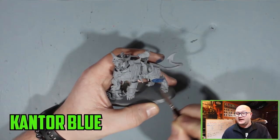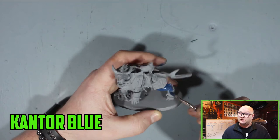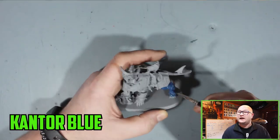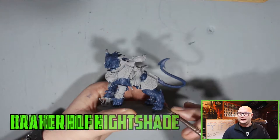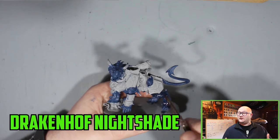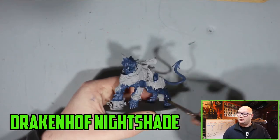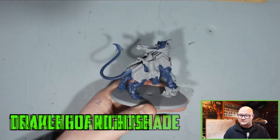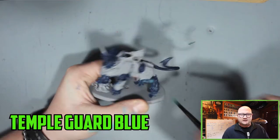To start off with the skin of the Drakoth I wanted a dark blue, so I started with Kantor Blue. As dark as this is, you really have to do about two to three thin layers to really get it to fill up with proper colour. Then what seemed like a natural accomplice to it, I went with Drakenof Nightshade — I've only used this paint a handful of times but it worked really well on top of the Kantor Blue.